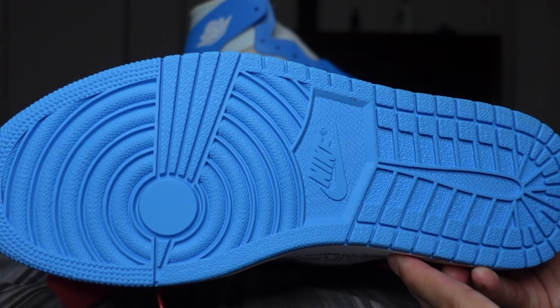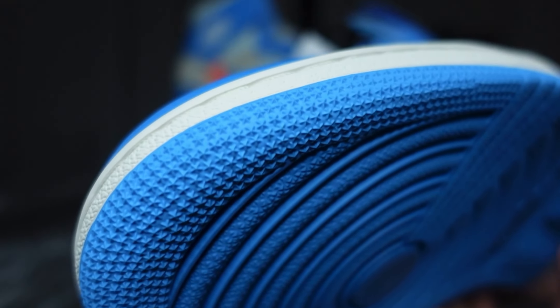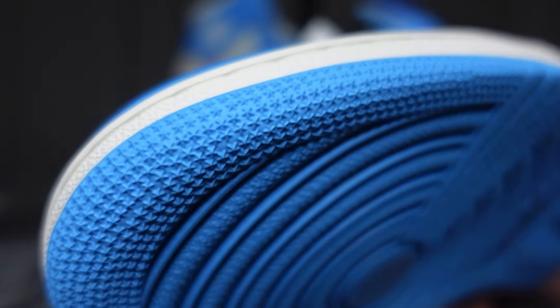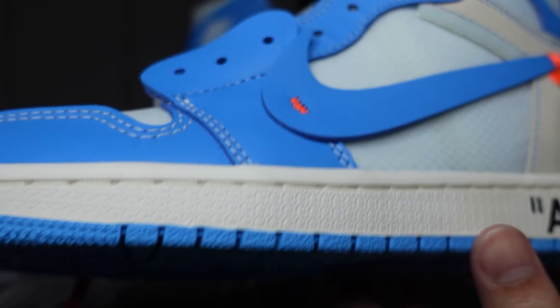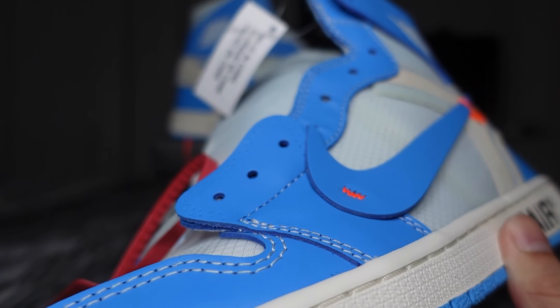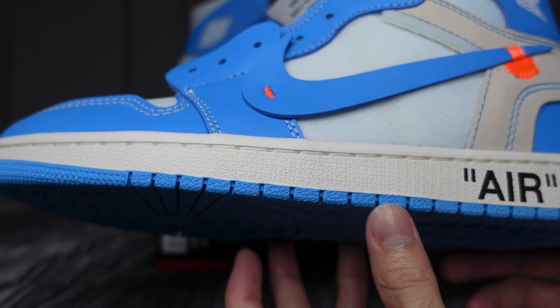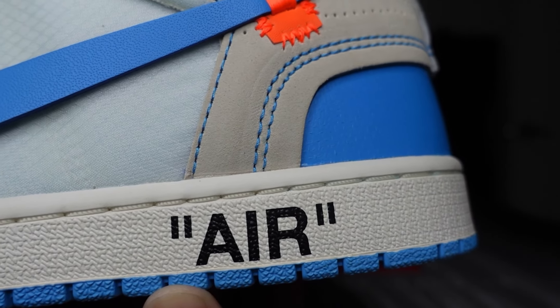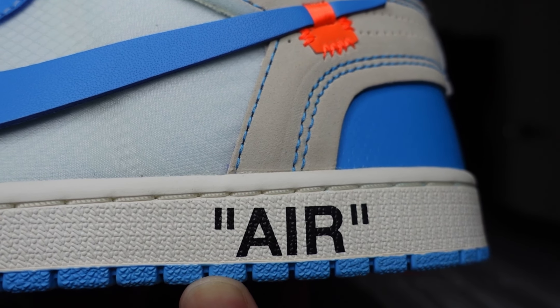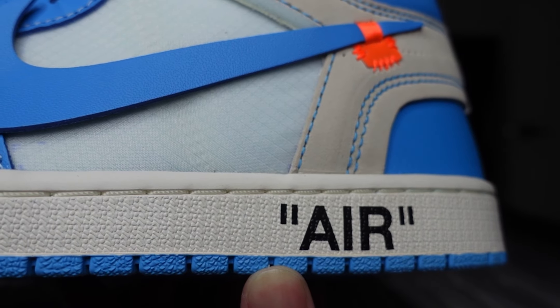Of course you have an Off-White midsole with Off-White stitching, and then you get the word 'air' in black, all caps, in quotation marks towards the back of the shoe — or the back of the midsole.